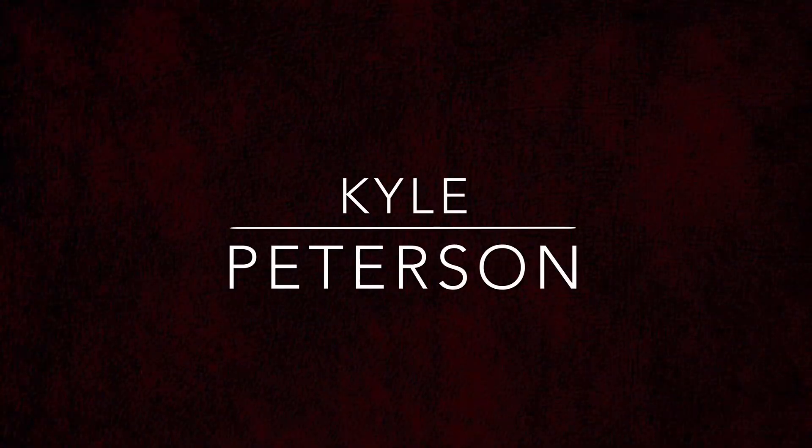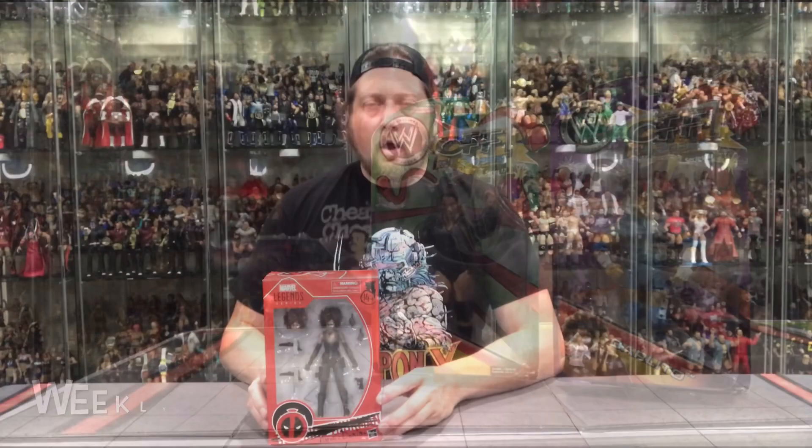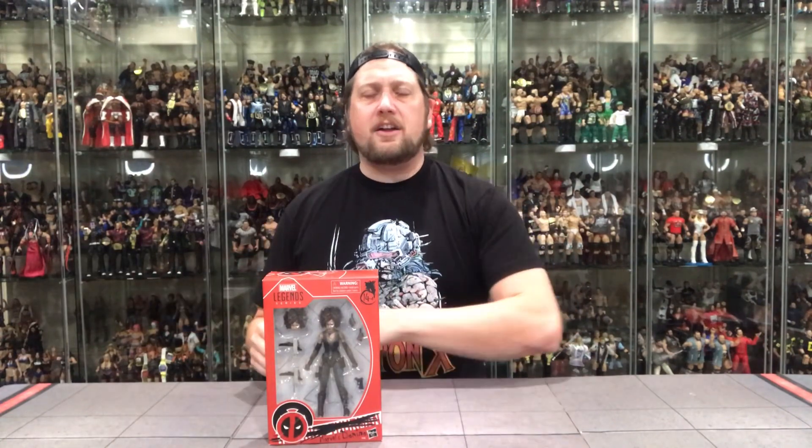Welcome everyone, Kyle here with another unboxing. Today we're doing Deadpool 2 the new movie figures. These are starting to show up in stores — check your Targets, check your Walmarts. Cable, which we reviewed a few weeks ago, was the first figure in this wave.